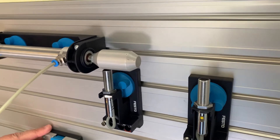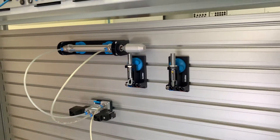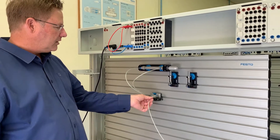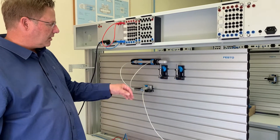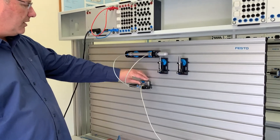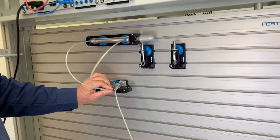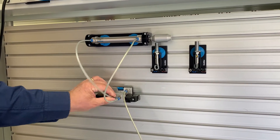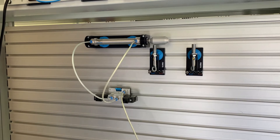Let's look at how we connect this up. We've already connected the pneumatics: we have a simple pneumatic circuit with an air supply coming into our five two-way valve. Port two is connected to the front of the cylinder and port four to the back of the cylinder. That's very straightforward.